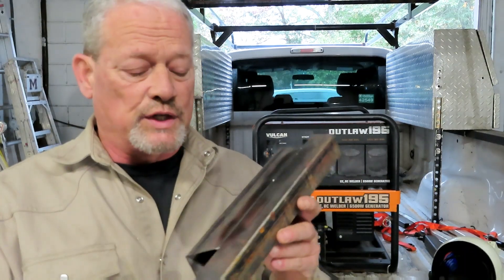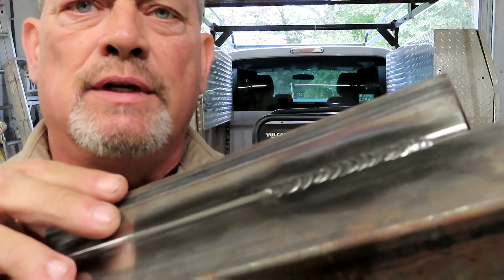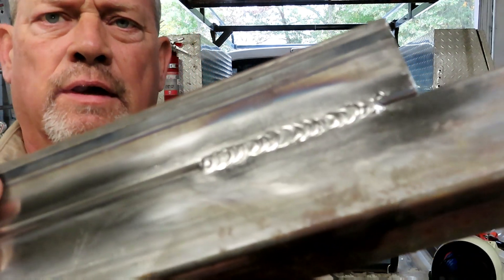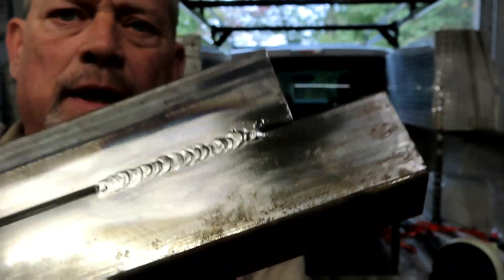So what I did was I just took two little pieces of inch-and-a-half square tube and this is the TIG weld I did with the Outlaw. Let me get one that's not too reflective — that's the TIG I did. It's not too bad, but it does pulse.